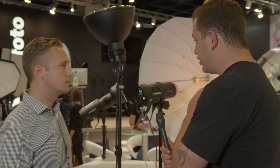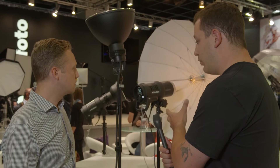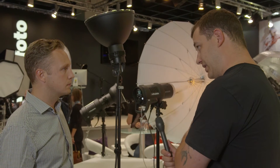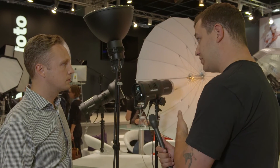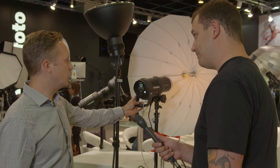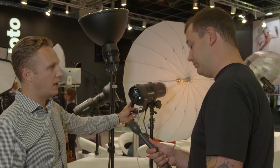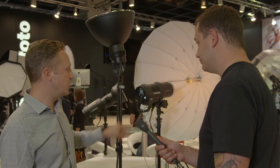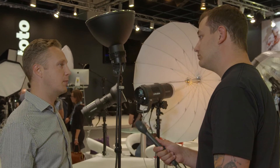You guys have a new kind of shell — it's slightly more rugged looking. You can actually run these out on location with a backpack. The 500 and 1000 watt-second can still go outside with the backpack. What you need to do is reduce the recycling time; otherwise the fuses will blow on the backpack. So you can reduce it down to 25% and then you're able to use it with the backpack.